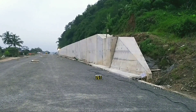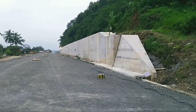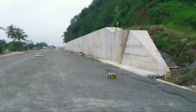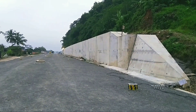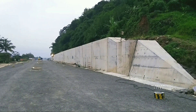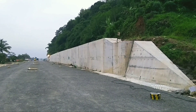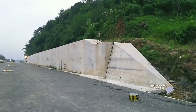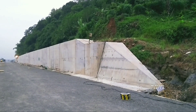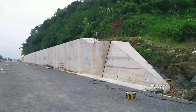Tepat di bagian samping di sebelah kanan saya teman-teman, itu adalah retaining wall. Bisa kita lihat di sebelah sana ada tembokan beton yang lumayan cukup tinggi dan sangat tebal — itu digunakan sebagai penahan bagian dinding, karena di tepi pinggirnya itu adalah perbukitan, jadi dilakukan untuk menahan dari keamanan atau bagian penopang dari perbukitan yang ada di sampingnya.